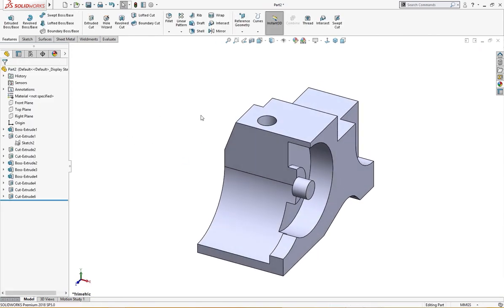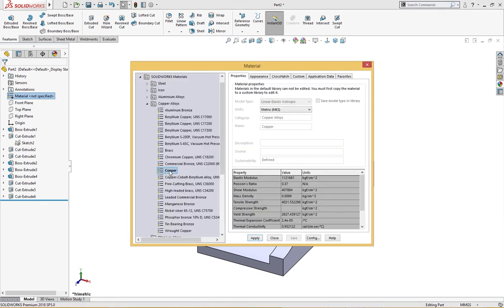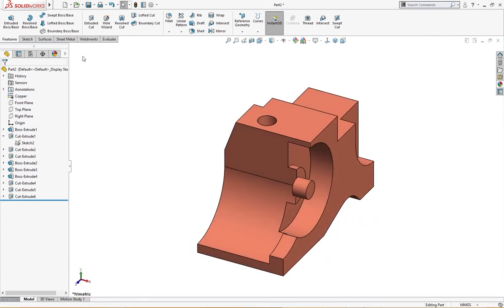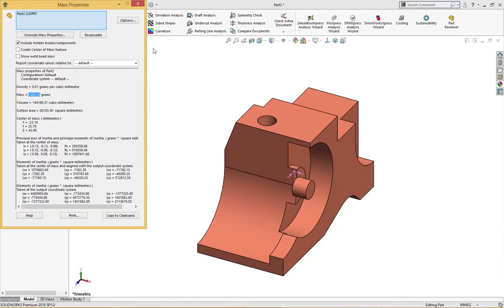The part is complete. The only thing left is the material — let's give it copper, which is given in the question. Let's check the mass properties — mass properties is 1283.28, which is the correct answer for this question.